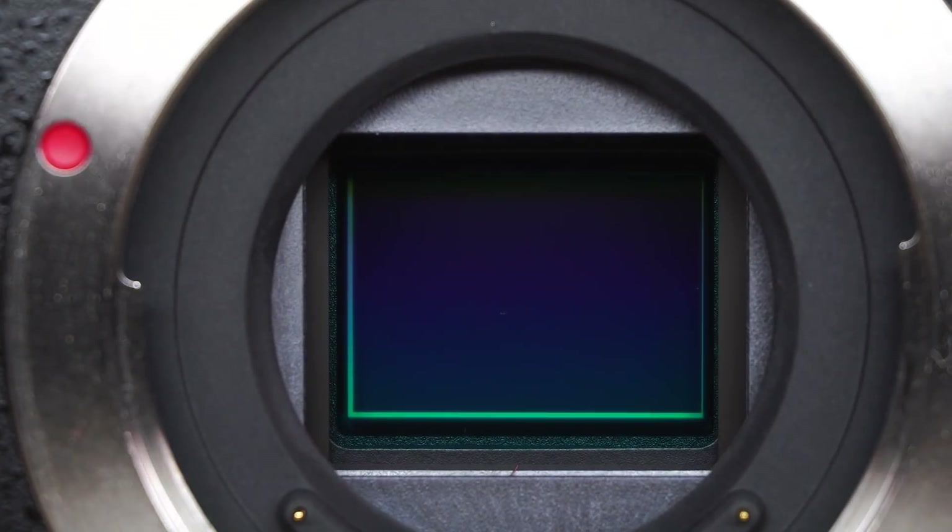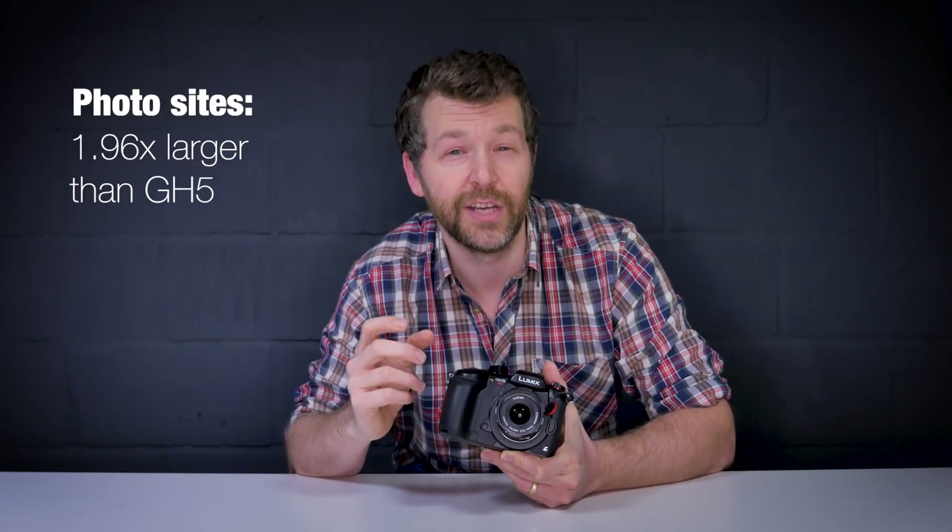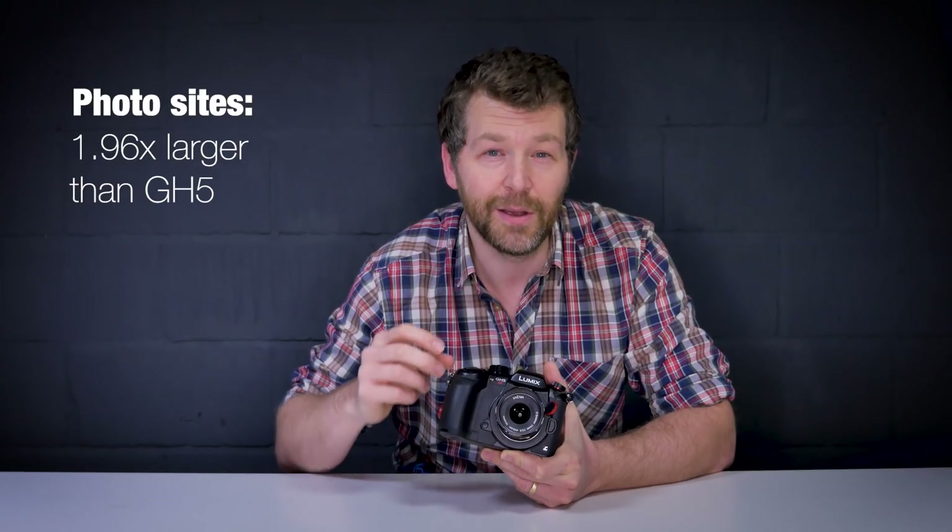So what exactly is the difference between the GH5 and the GH5S? The biggest change is in that four-thirds sensor. Gone is the 20 million pixel sensor of the GH5, replaced with a 10 million pixel four-thirds sensor. The GH5S has 50% fewer pixels, meaning the photo sites are 1.96 times larger than on the GH5, leading to improved dynamic range, ISO sensitivity, lower noise, and basically improved performance at higher ISOs.